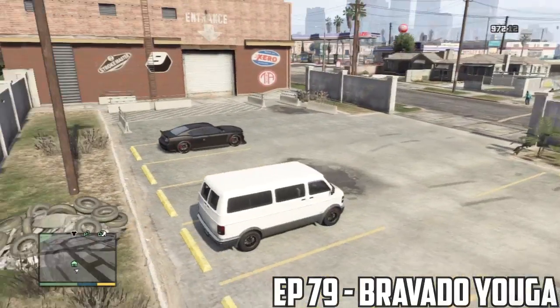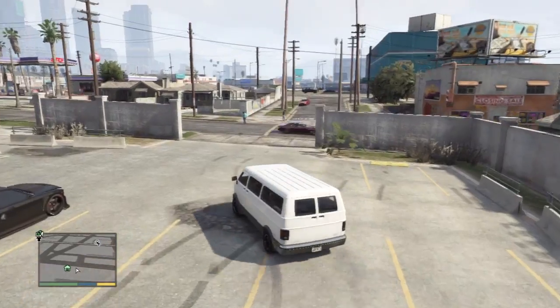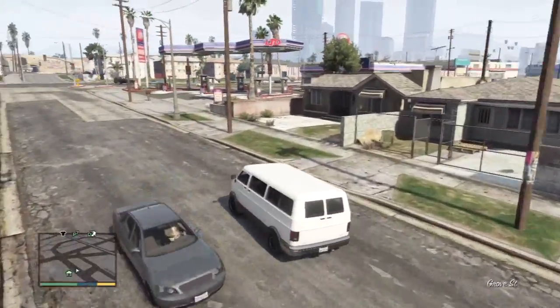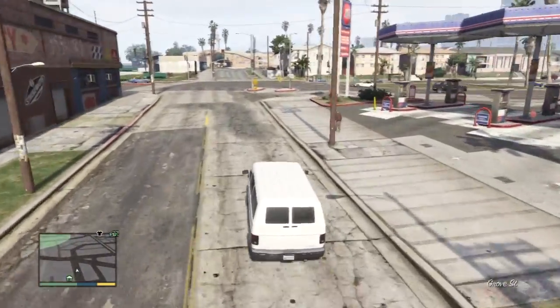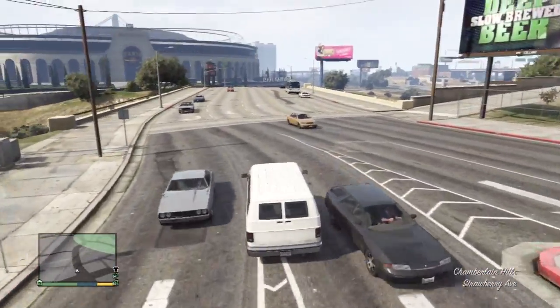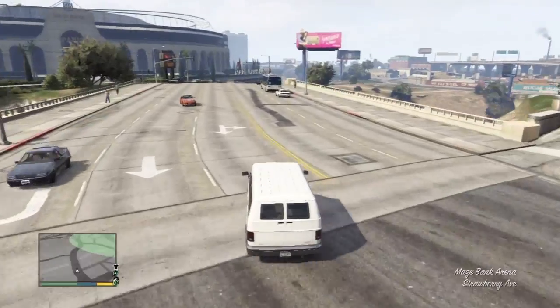It's going to be the Youga. We might be doing more vans in the future of the series, but for now we're going to do one of the vans that is actually, from what I've heard, one of the most customizable vans in the game when it comes to the visuals. So kind of excited. I'm just going to try and quickly drive it towards the custom mod shop.